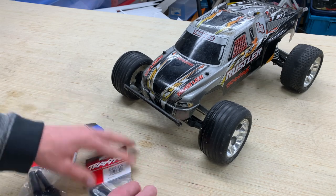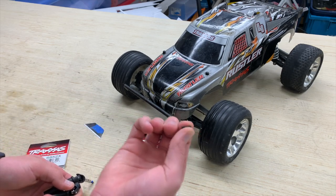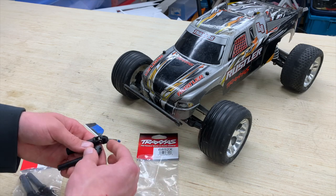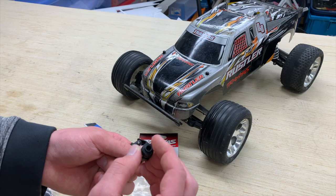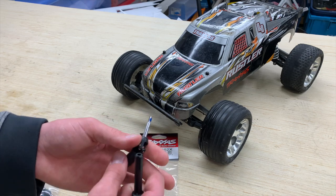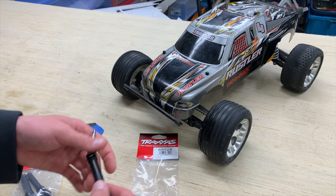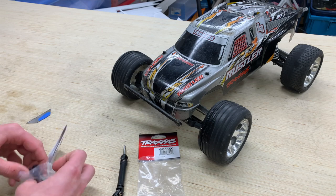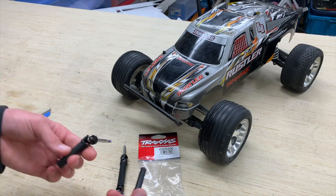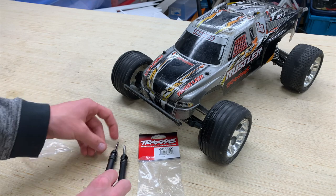Essentially each one is only one driveshaft. We've got our little central pin grub screw right there, as well as the upper shaft — this is what bolts onto the transmission, the diff out drive right there. Then we have our axle and the other half that slide together and you have a driveshaft. They sell these in individual packaging with one in each rather than a pair.